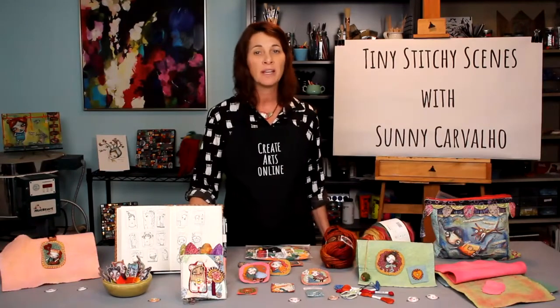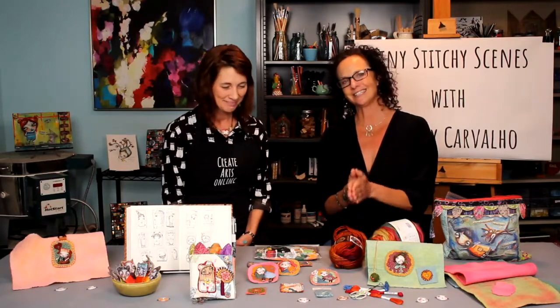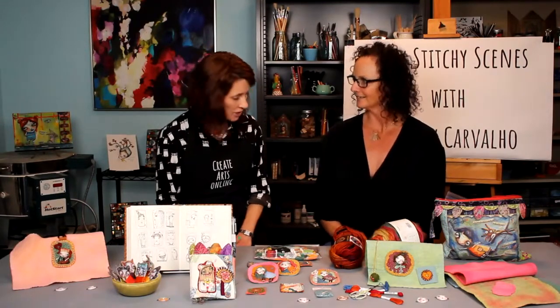I hope you will join me as we create these tiny stitchy scenes. Thank you so much for coming to Create Arts Online and bringing Tiny Stitchy Scenes — everyone say that ten times fast! It is so great to have you here. It's one of my favorite projects because it's just really so imaginative, so unique and so gratifying. Thank you very much, and thank you for having me back. It's been wonderful.